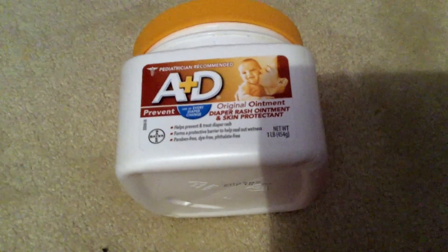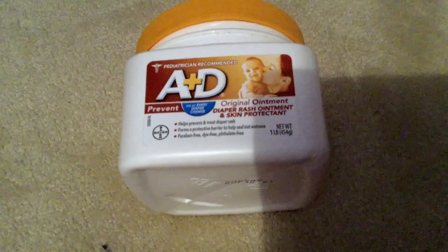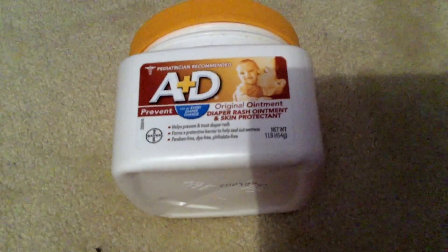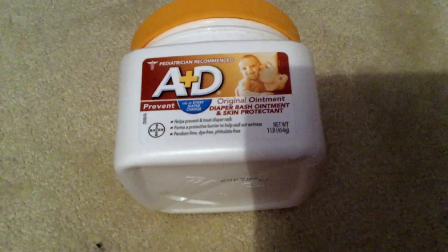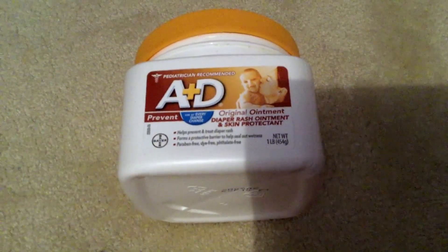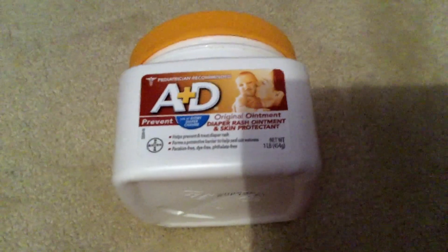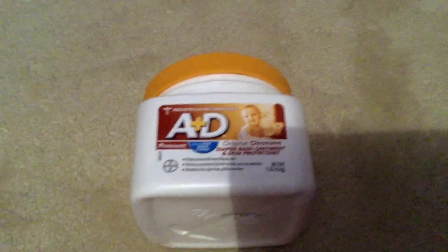The vitamins A and D are great, and I think this works better than Desitin and Aquaphor and other things on the market — not to knock them because they're great products as well — but I really do think that it provides excellent diaper rash protection.